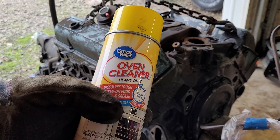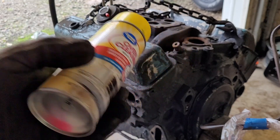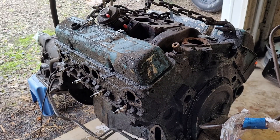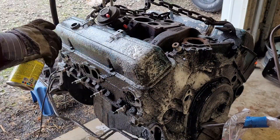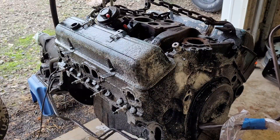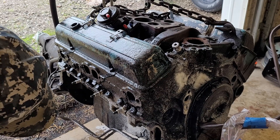The second side — this is the Walmart brand, not Easy-Off, but it's the same exact stuff. This is the caustic, the really nasty stuff. I'm glad I'm doing this outside; this stuff is nasty.